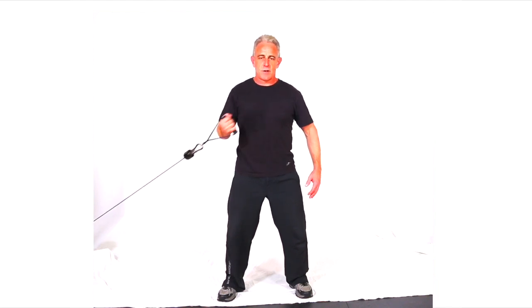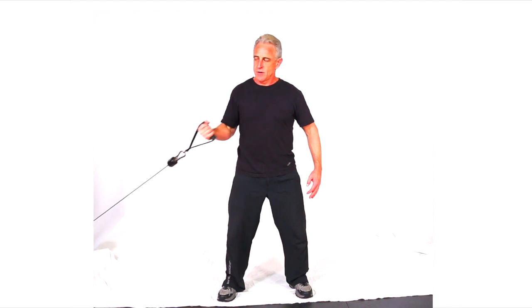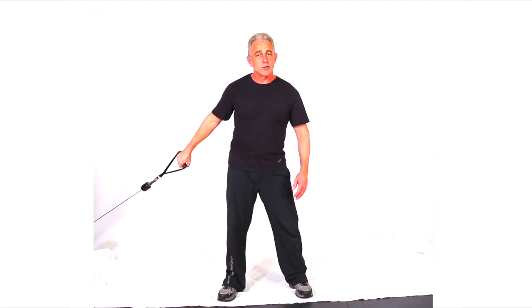Inhale at the bottom of the move, exhale through the squeeze. So that's a cable cross curl, single hand with a low cable setting.